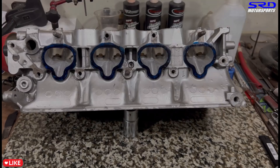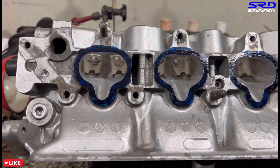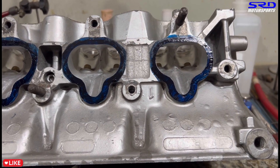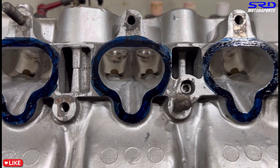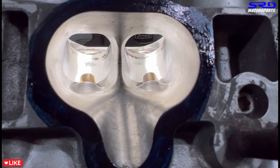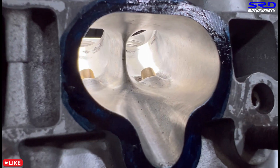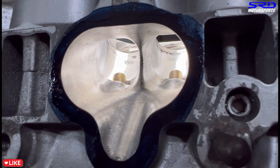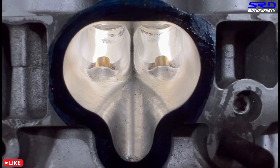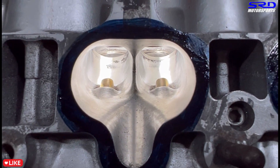Now it's clean — the intake ports are looking good, the transition is perfect. Behind the valve seat by the edge of the bowl we didn't touch it because it would be too large. With better lighting you can see the core shift right behind the seat we left untouched — cleaning it up would make it too big. But the port sidewalls transitioning to the bowl are really really good and perfect. Some would say to knife-edge things, but we did the same on the B16 P30 and got good results — we'll talk about that more.